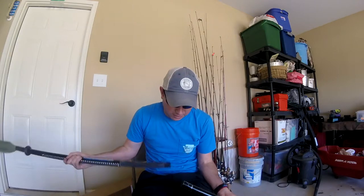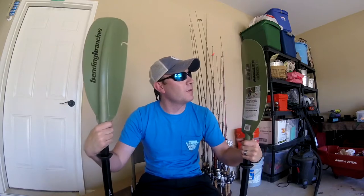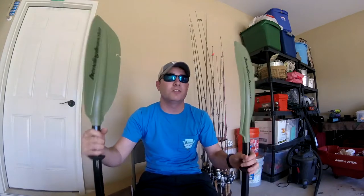I've still got to figure out how all that puts together and works, but this is it. I can't wait to get out on the water and check it out. It's way lighter than my last paddle — I cannot wait, it's gonna be awesome!